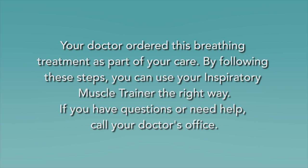By following these steps, you should be able to use your inspiratory muscle trainer the right way. If you have questions or need help, call your doctor's office.